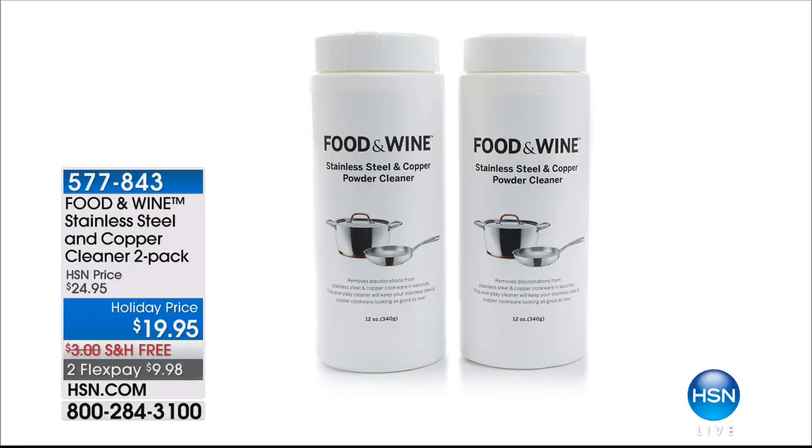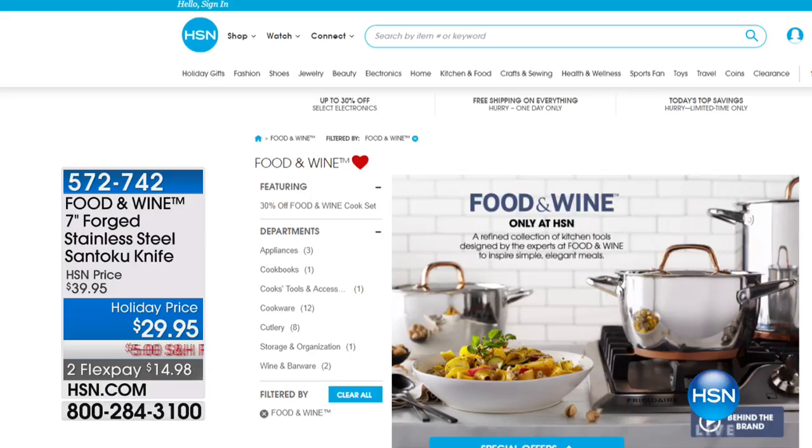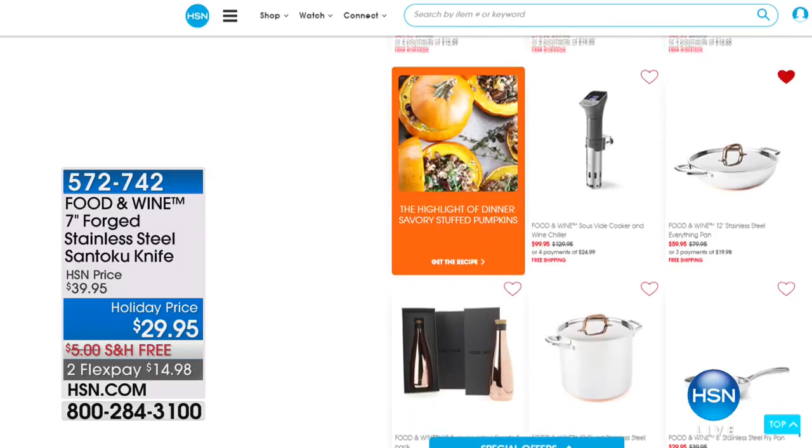It is the debut of Food and Wine at HSN. We are excited to have you take advantage not only of all the free shipping, but the 30% off and the flex pays. Don't miss out on that 12-quart — that one will be a complete sellout today. We're featuring a two-pack of stainless steel and copper cleaner. On our website at HSN.com, we have open stock pieces and a wonderful expanded assortment of Food and Wine items — all exclusive, but very limited.